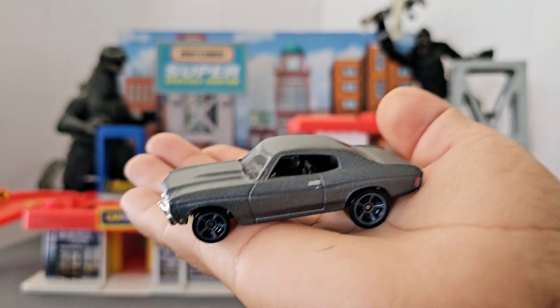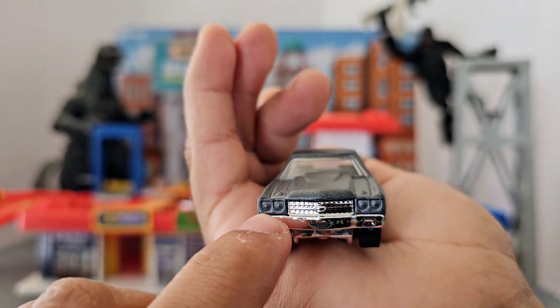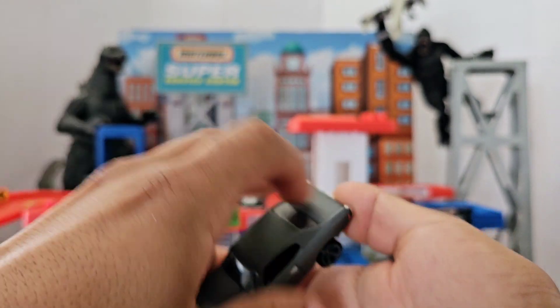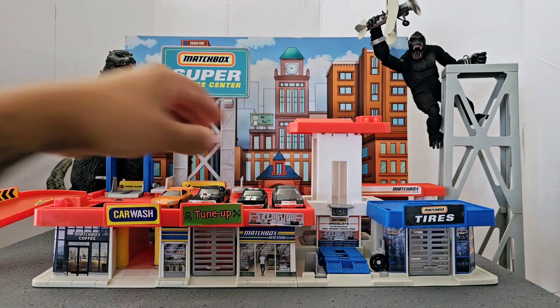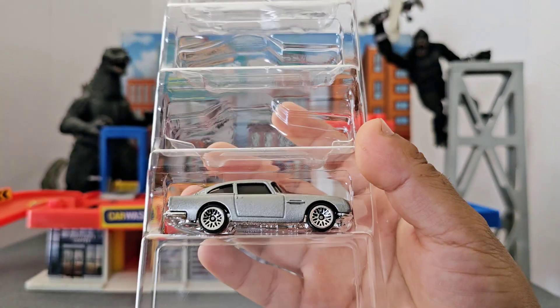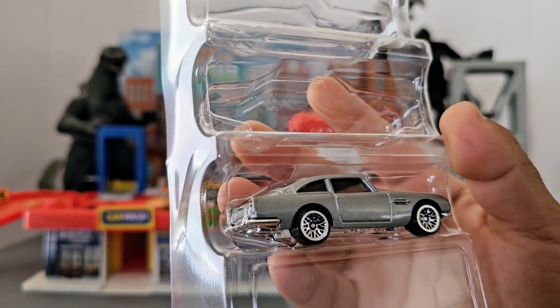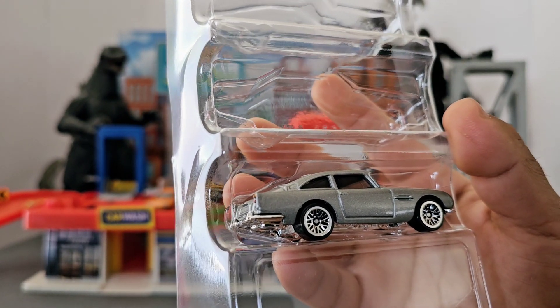Really nice. If you can paint the lights, that really adds a lot to the detail. And the last one we have — this is an Aston Martin 1963 DB5.